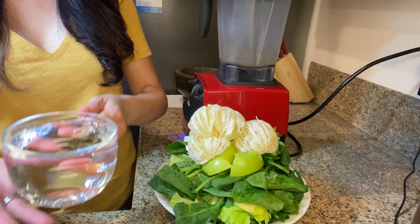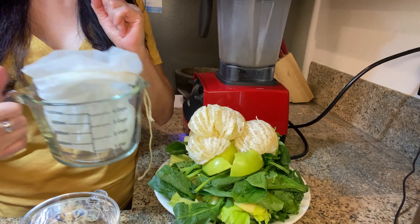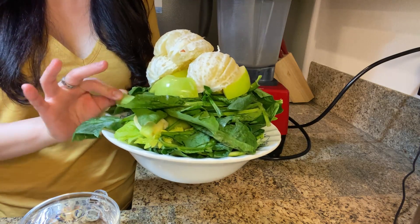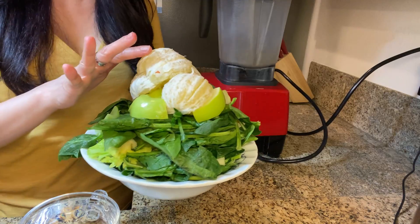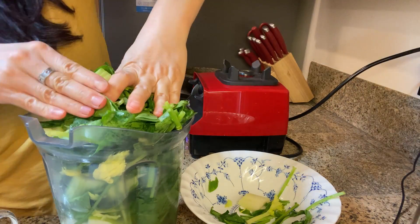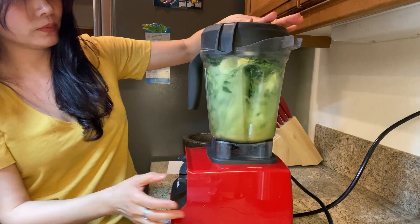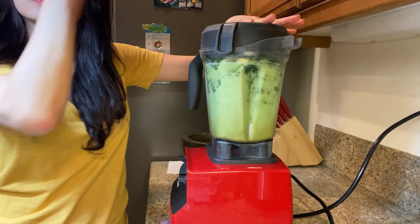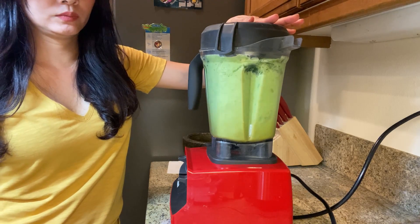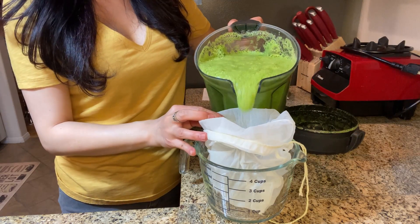Basically you need a whole cup of water and a large cup and a cheesecloth so you can strain the juice. Here I have spinach, apples, celery, and about two sweet lemons. I'll just get started and pour it out and strain them.